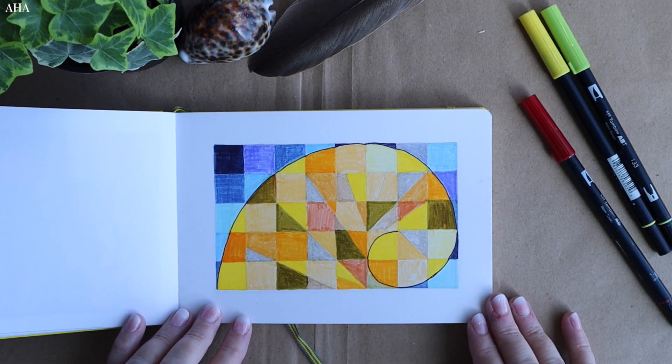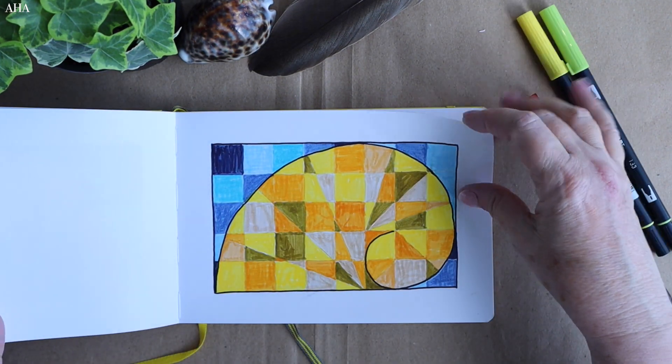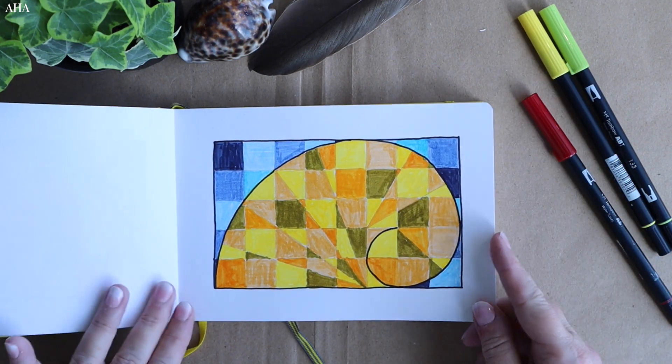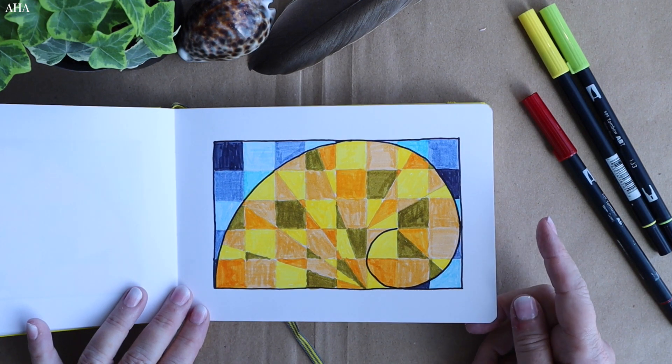Here I'm working on the Fibonacci shell — I've got a full video on that, I'll put a link of how I developed it to finally get it correct. It took me three goes to get this actual shape correct, and that again was in the sketchbook using the blue and yellow.